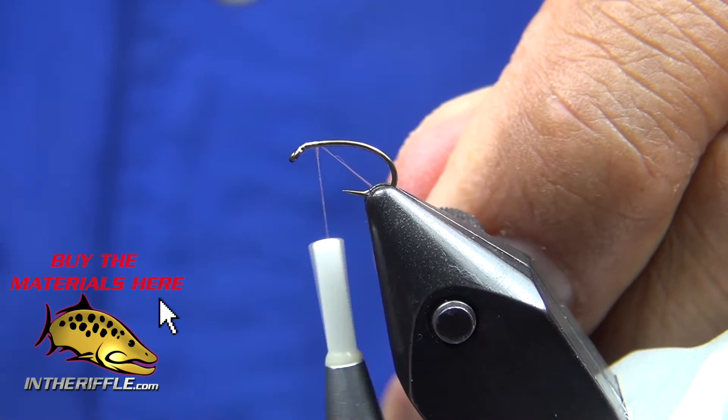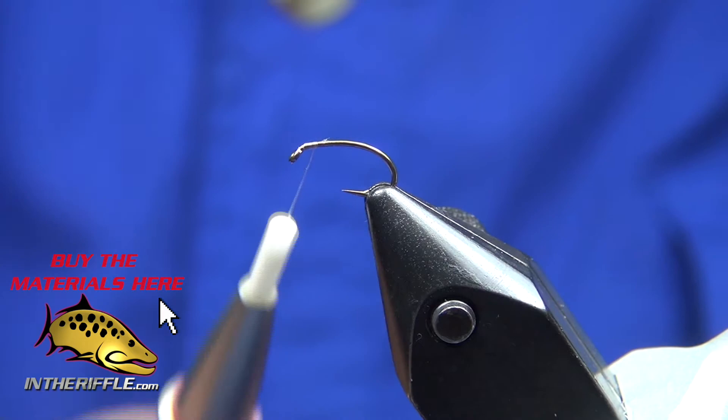Let's tie Shane Stalkup's Winger Emerger. We start with a Tiemco 2487 and 17/0 Unithread in white.